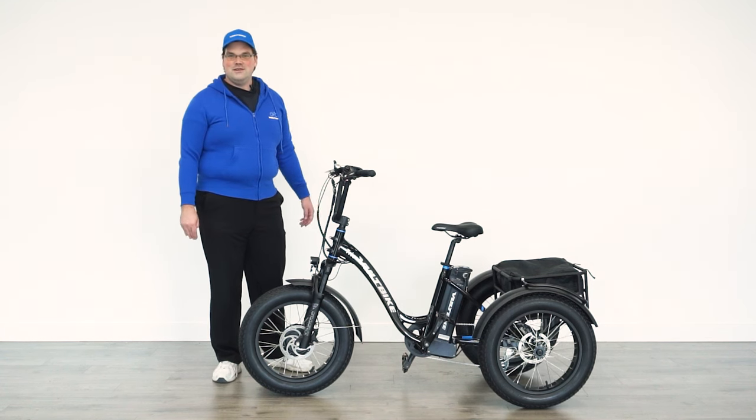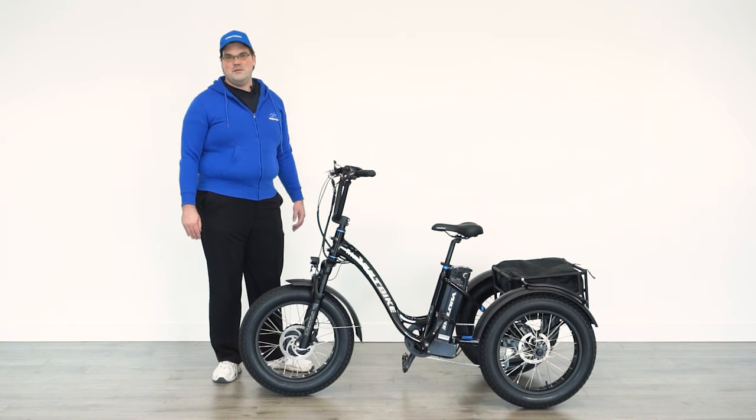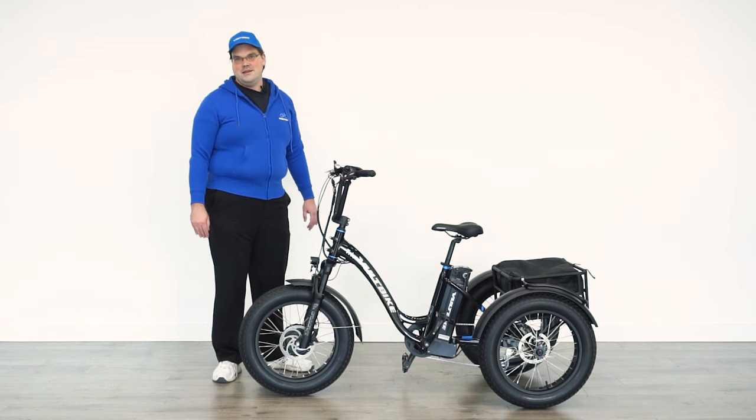Thank you for coming to check out the newest edition of the Volt Bike Trio. What we've done with this generation of the Trio is just adding on some additional features to make it a little bit better than the previous generation while maintaining everything that people loved about the Volt Bike Trio.